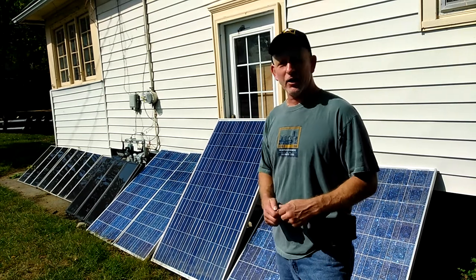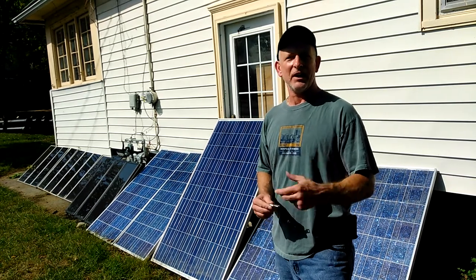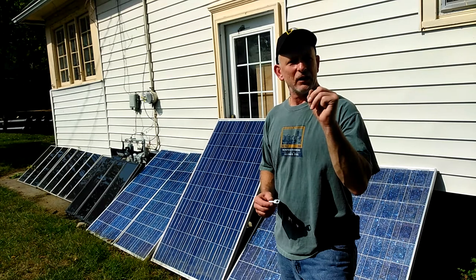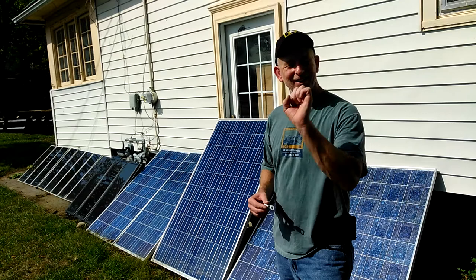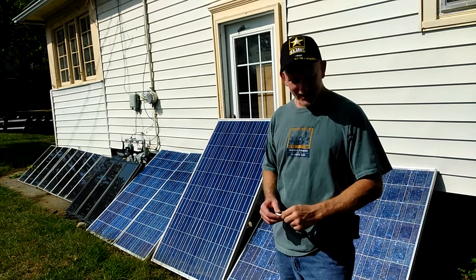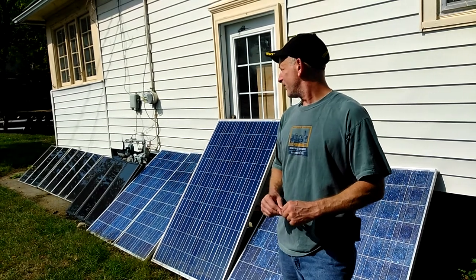The sixth one, this one here, has its own little mini inverter on the back of it. So that'll be plugged into an outlet going into an extension cord going into the outlet. And that'll be coming up in a day or two.